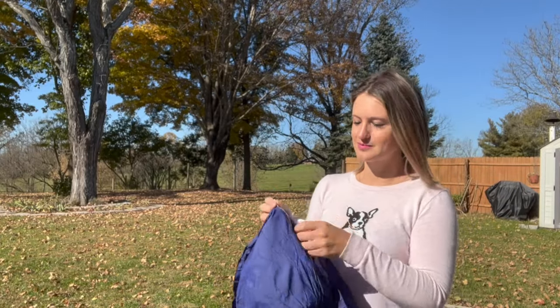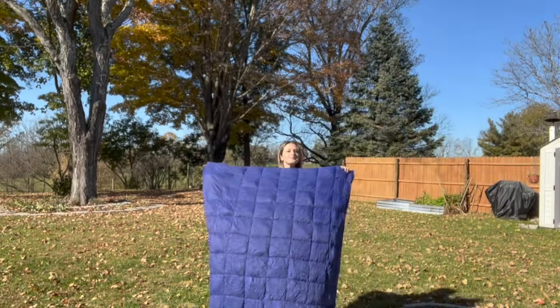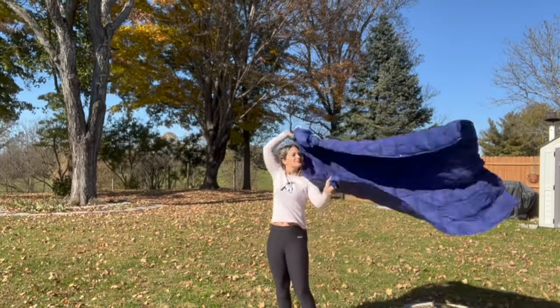The blanket weighs only 0.97 pounds and its approximate size is 69 inches by 54 inches, which can comfortably accommodate two adults. You have a couple of options with this blanket.